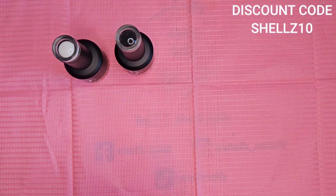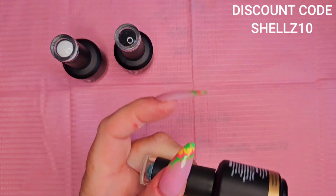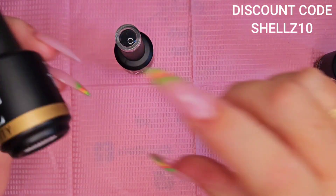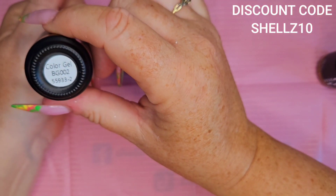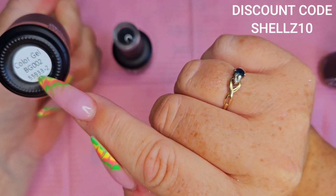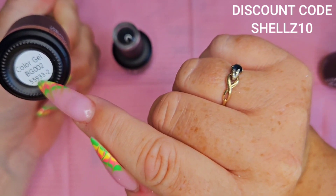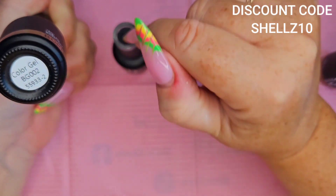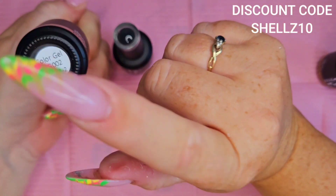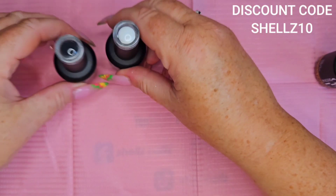I should tell you what the numbers are — so this is BG two zero zero two. If you put in five five nine double three, that'll get you all these bottles, and you pick whichever colors you like. That's zero zero two, and I've got zero zero one, so I'll put that one first.